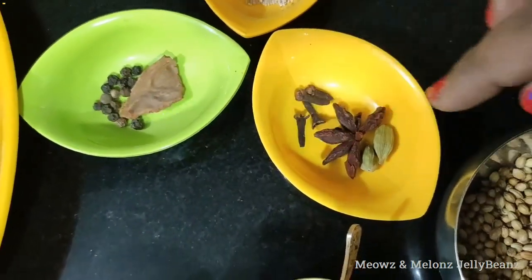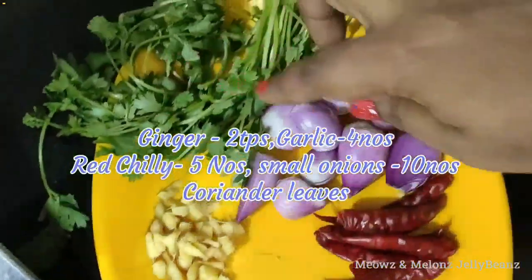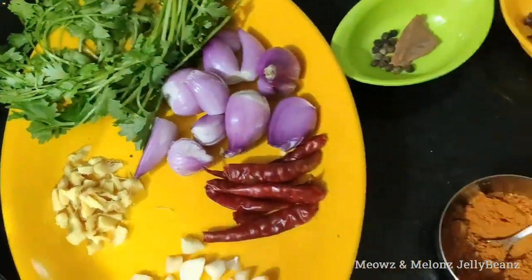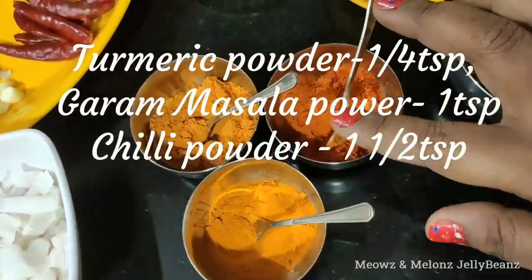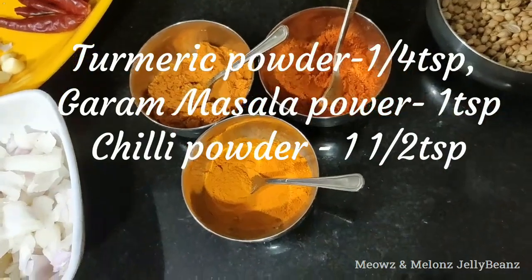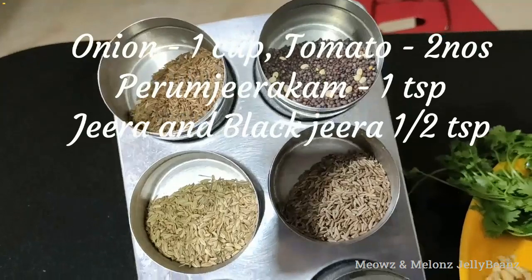Cook it in a small portion of the pan with green onions, white onions. Add the nut, garam masala, chili powder, fresh onion, and sugar.